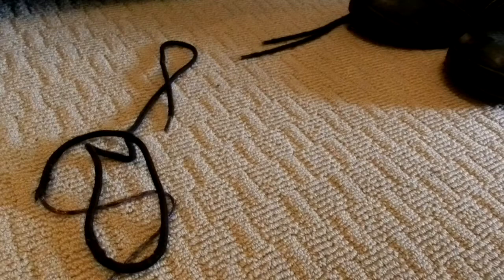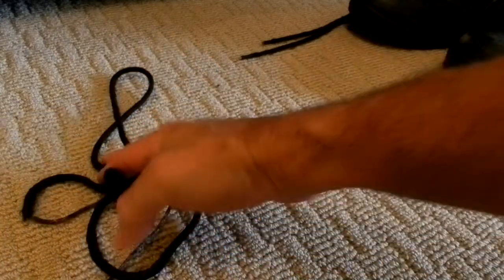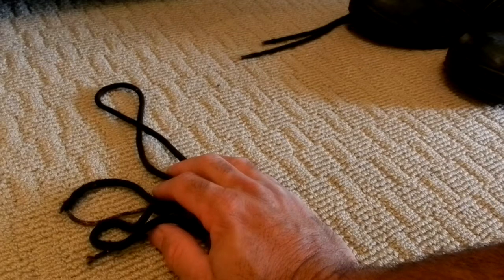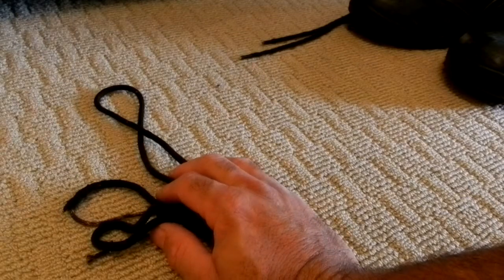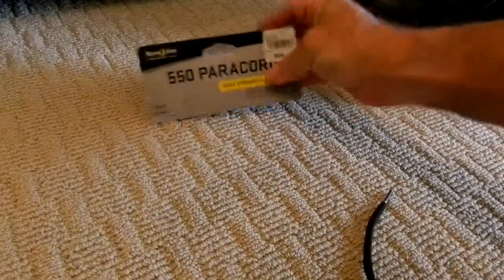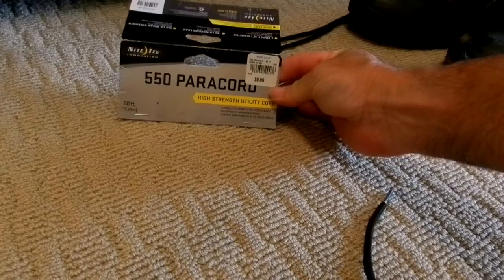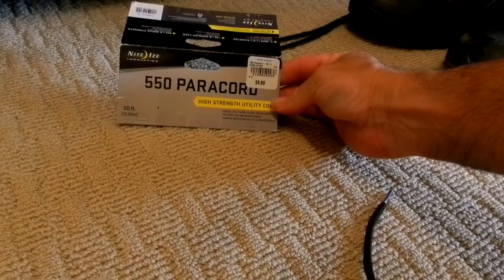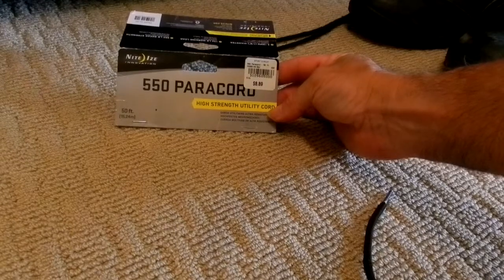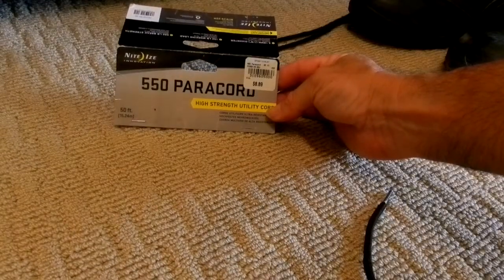The way to solve the problem is to go down to Sports Chalet, or any sporting store, Big Five, or you can buy this on Amazon. You want to go out and buy a package of 550 paracord. It's a very strong, high-strength utility cord. They sell this in colors on Amazon.